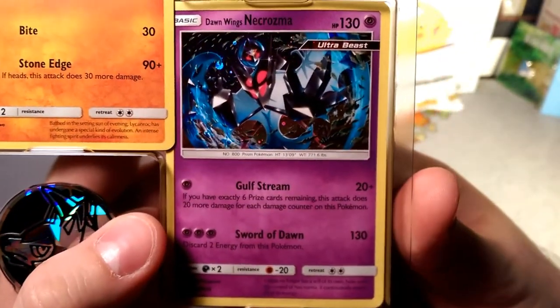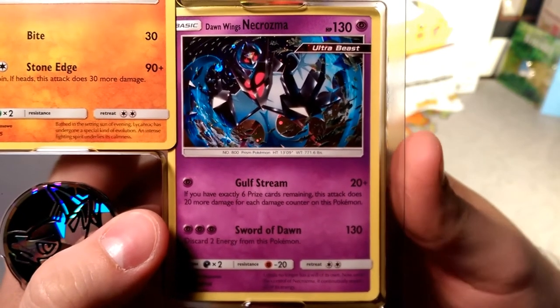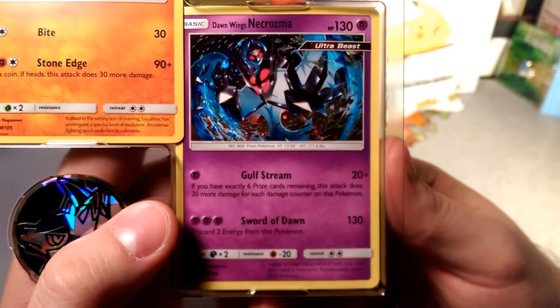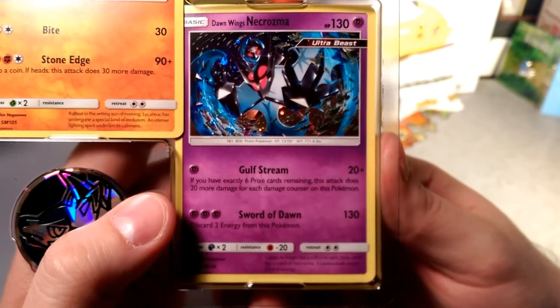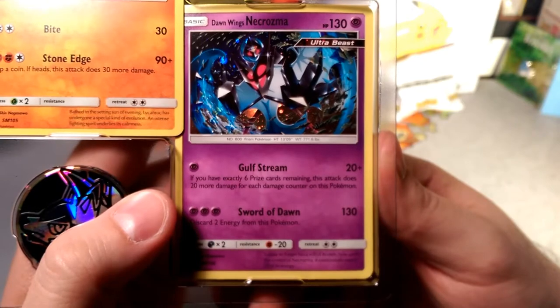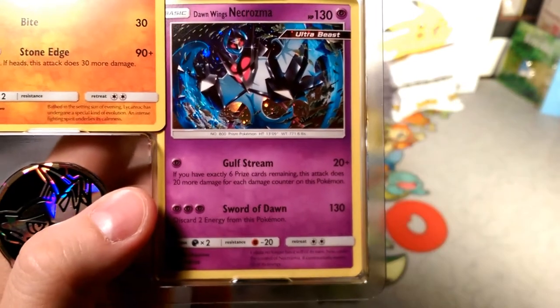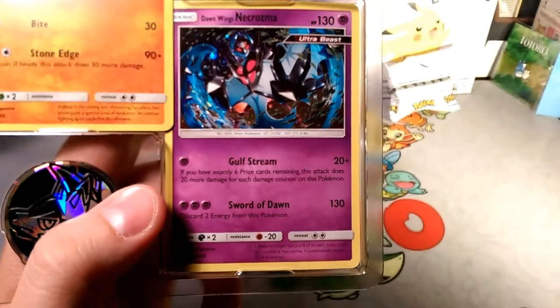Dawn Wings Necrozma is another Ultra Beast, so all these guys can be used with Beast Ring eventually. It's 130 HP, Psychic type. Golf Stream: if you have exactly six prize cards remaining, this attack does 20 more damage for each damage counter on this Pokémon — that's a kind of random attack.